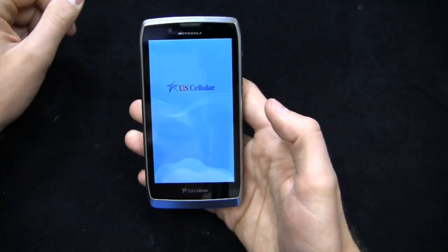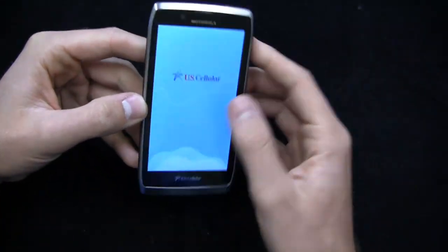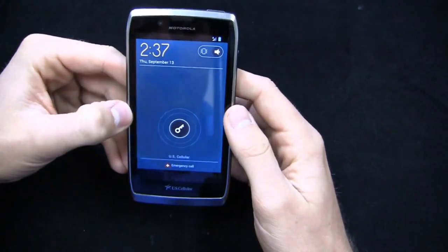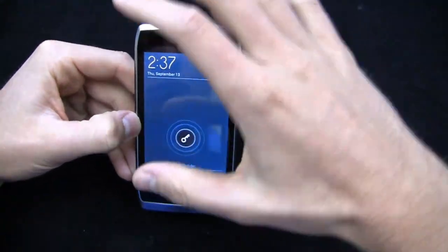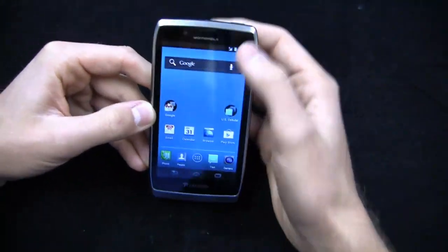The battery is still non-removable on this U.S. Cellular Motorola device. Pretty impressed with the design. Look and feel is nice. You've got your emergency call shortcut down here and typical Motorola look and feel with the ability to access the menu from the top.